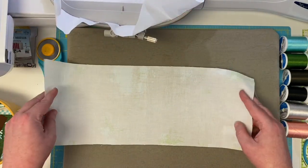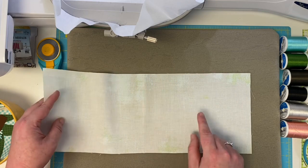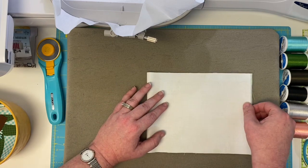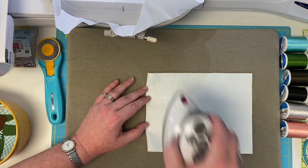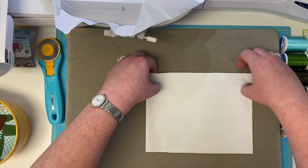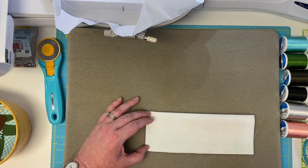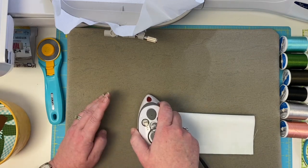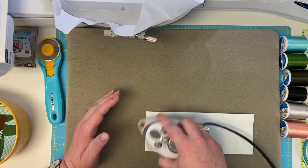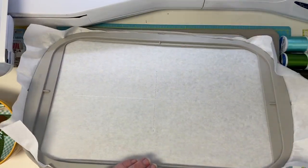Going over it again — right sides together. You can tell the right side of the fabric because it's got that green texture, since this is a moda grunge. We're going to fold it in half perfectly and give it a little press. I'm not using starch because I don't want this little tee that I'm making to stay in my fabric forever — if I starched it, it'd be harder to get out. Doesn't have to be absolutely perfect; we have more than enough fabric.